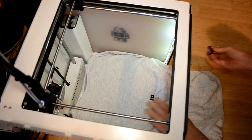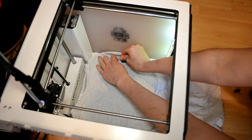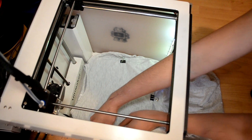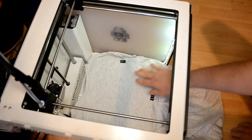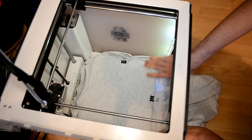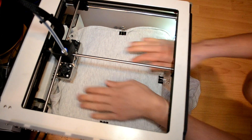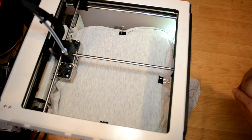I'll stop the t-shirt from moving by putting clips on the bottom and on the two sides — just three clips total. Then we'll go and calibrate the build plate. I'm placing the clips here and trying to have a nice flat surface to print on. Now I'll calibrate the printer, trying to set the extruder at the right distance from the t-shirt, and then we'll go to print.